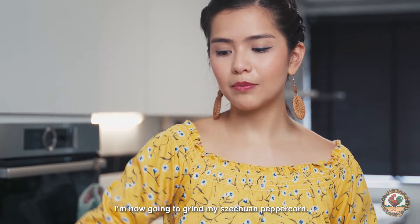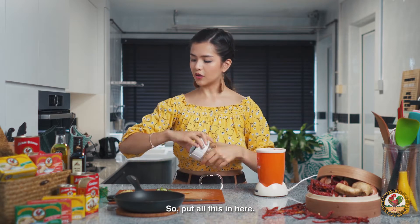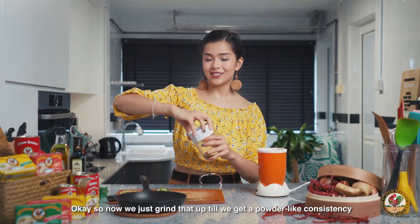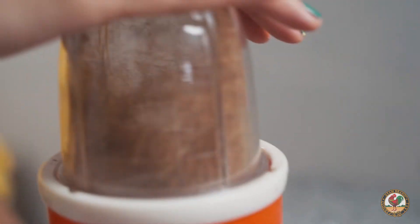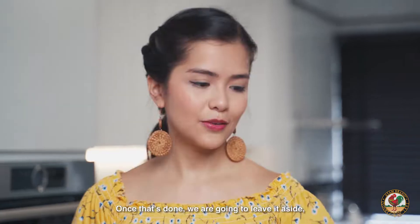So now we're done chopping our aromatics up. I'm now going to grind my Sichuan peppercorn. Just grind that up until we get a powder consistency. Once that's done, we're going to leave it aside. We're going to start cooking.